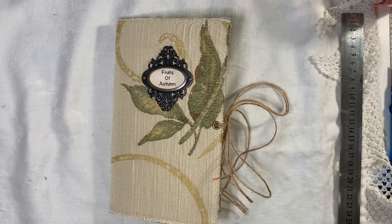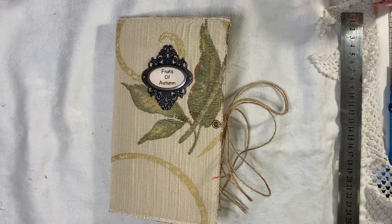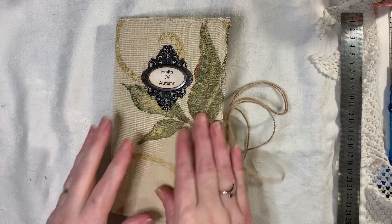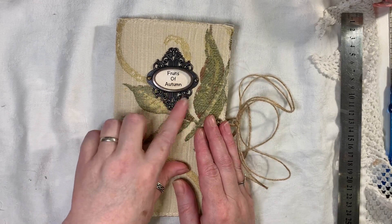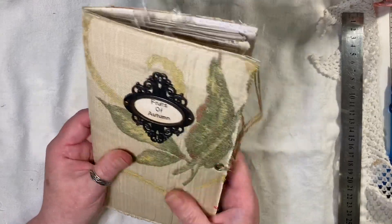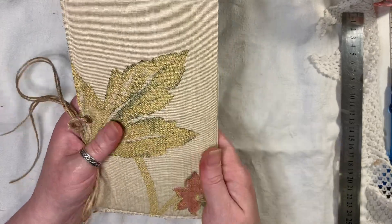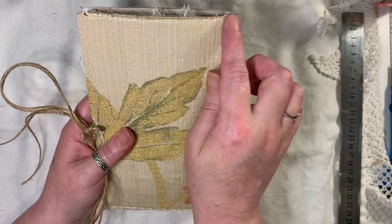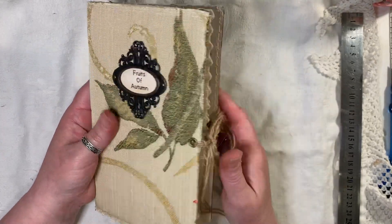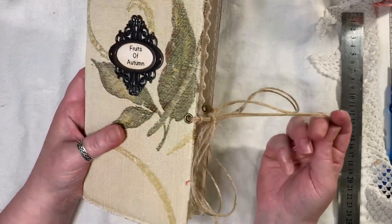Hi everyone, so I'm back to share another journal with you. This one is an autumn themed journal and it's using a kit from Artie Mays called Fruits of Autumn, which is what I've titled the journal on the book plate — a Tim Holtz book plate. I've used this lovely fabric which I believe I got from Artie Mays; it feels really nice, a nice thick fabric. I've done a double stitch all the way around the cover. Artie Mays is linked below so please go over and have a look at her new kits.